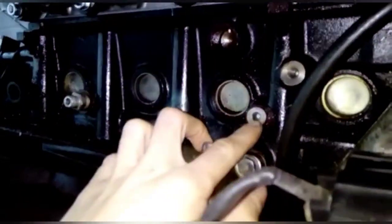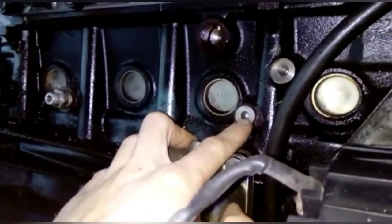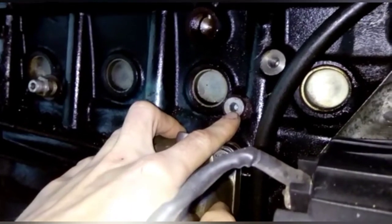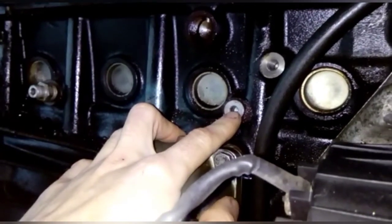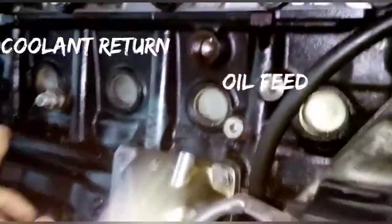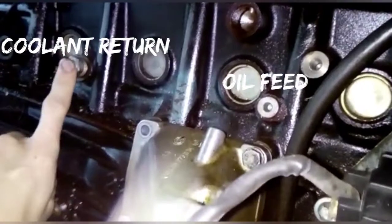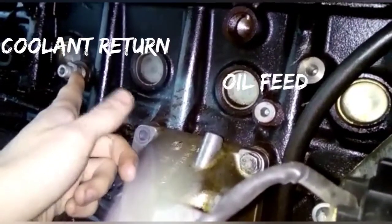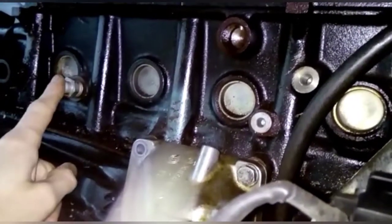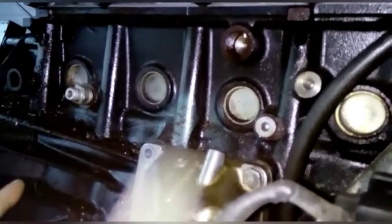We've had a question on what size thread the oil feed to the turbo is. We always use this bit — it's M12 1.5 and you take a banjo off it and then take the hose up to the turbo. If you have a water-cooled one, you can use this one — this is M18 1.5 and that's the one that we use for draining the coolant back.